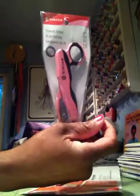Hey YouTube! I was doing this video and I forgot I didn't even have the receipt. But I wanted to show what I got from Joann's today. I got a 40% off one regular price item, so I got these little snippers for my embroidery.